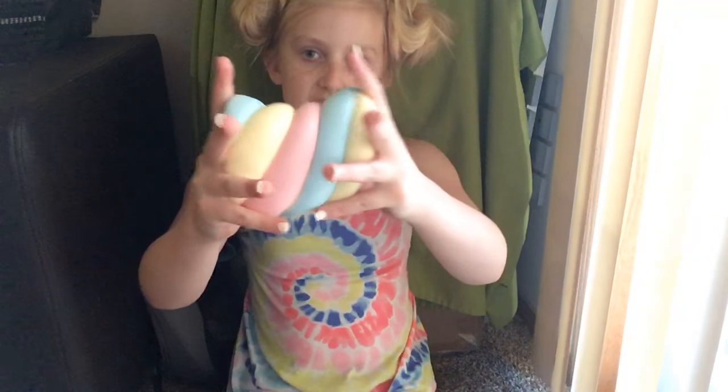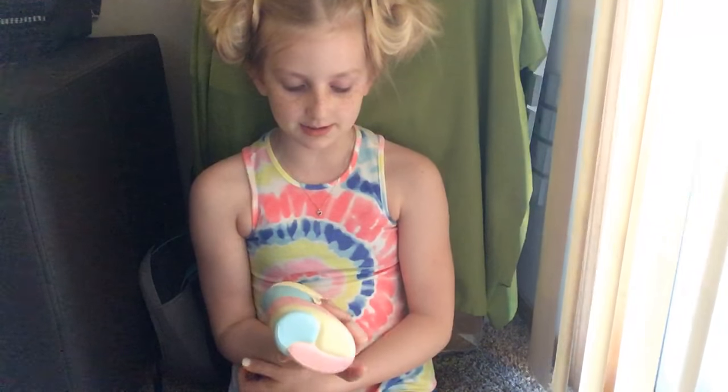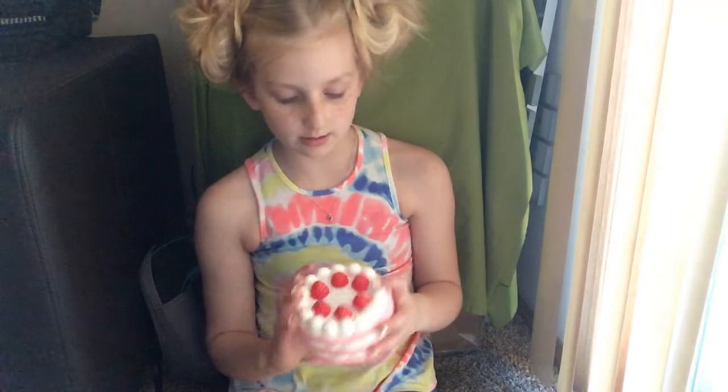We're gonna start with this squishy. I've gotten all of my squishies at the mall — they were a little expensive, I'm gonna be honest. This one is pretty squishy, it's basically just really pretty colors. I like the colors about it and these were each like $6.